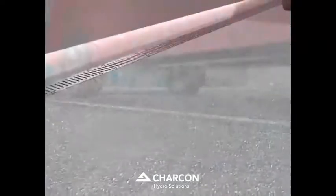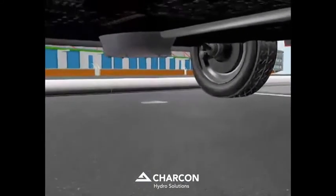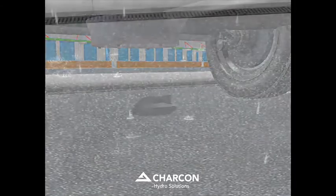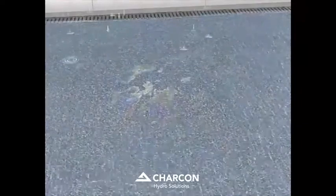How does the perma-channel work? Consider the typical drip, drip, drip of oil from the sump of stationary vehicles. When it rains, the surface water runoff carries the accumulated oil and silts towards the perma-channel grating.